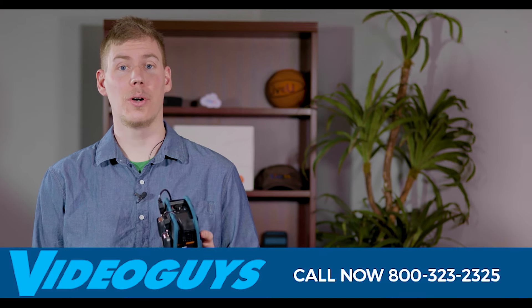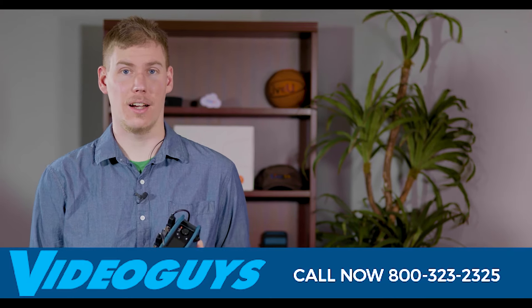That SRT feed can be brought into switching software such as TriCaster or Wirecast Gear 3. You can order your LiveView Solo Pro now at VideoGuys.com.